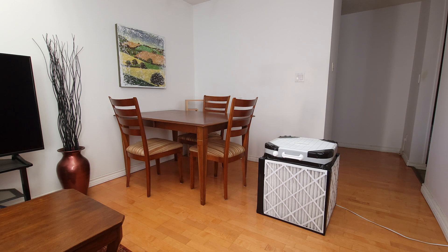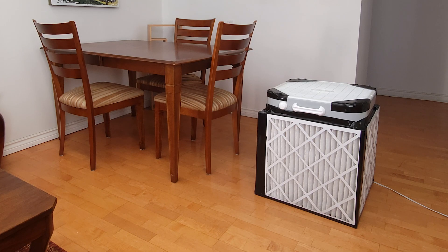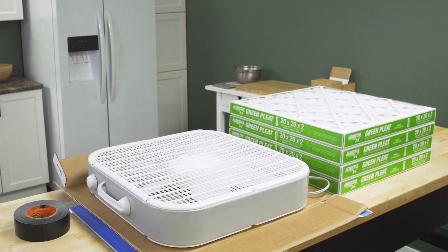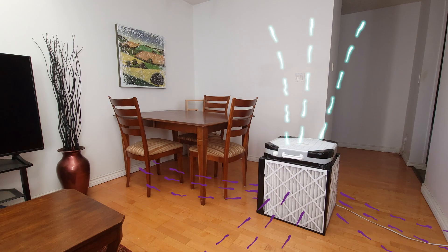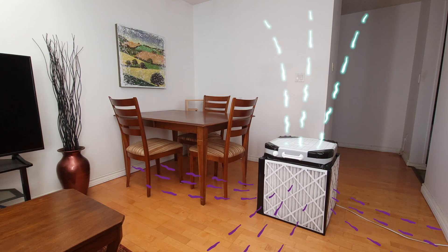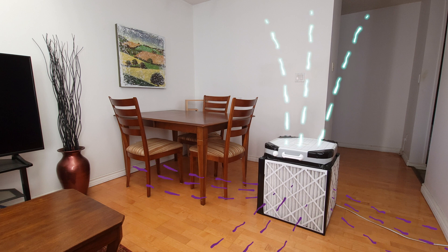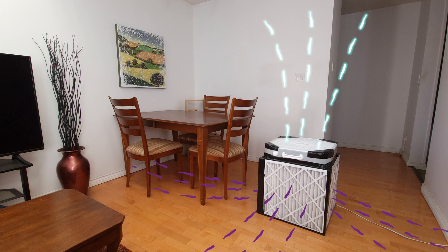Hi, I'm Vance and welcome to Repair and Replace. If you're looking for a great DIY project, it's easy to build a highly effective air purifier for under $100. A Corsi-Rosenthal box uses 4 MERV 13 furnace filters and a standard 20 inch box fan. Air is pulled in through the filters and pushed up by the fan. The MERV 13 filters will capture smoke, pollen and other dust particles.